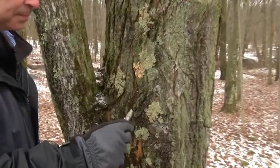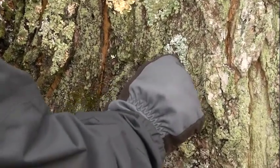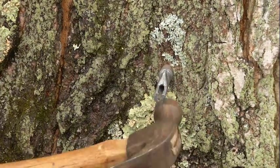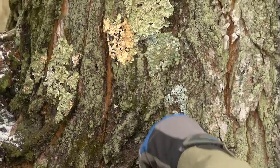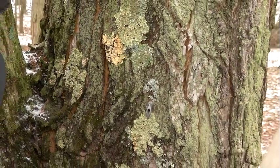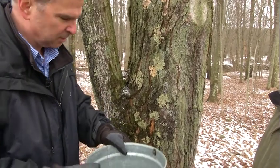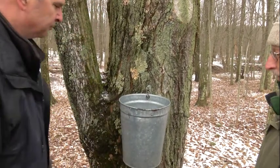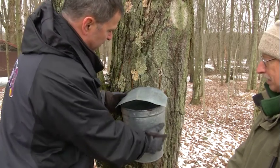So this is a metal spile, and what looks like a shark fin here goes up. This tapered end goes in the hole. You're going to need a hammer to tap it in place — tap it, not pound it. It has to be snug, but not too snug that we can't get it back out. Tell the kids: if it wiggles, it's too loose. So the next thing you'll need is a sap bucket. That hole in the sap bucket hooks over that shark fin. The roof goes on top to keep out rain and snow. And we're all good to go.